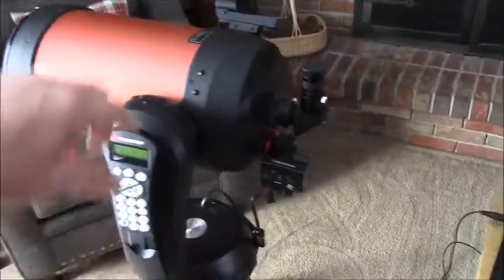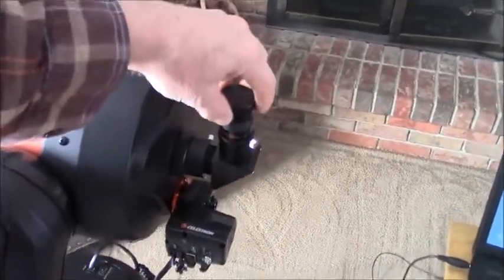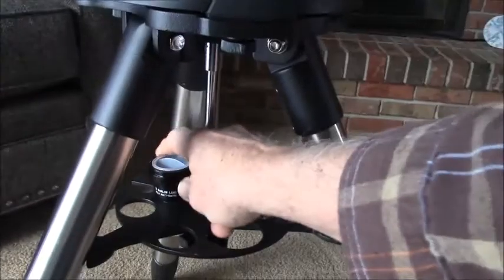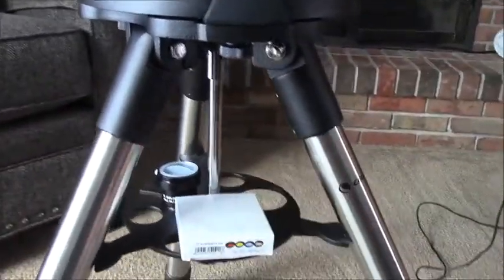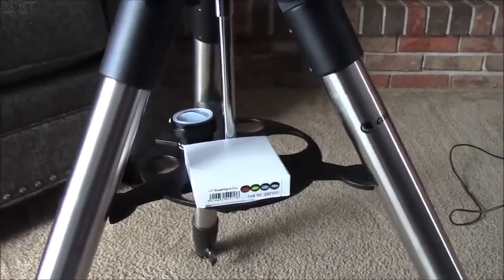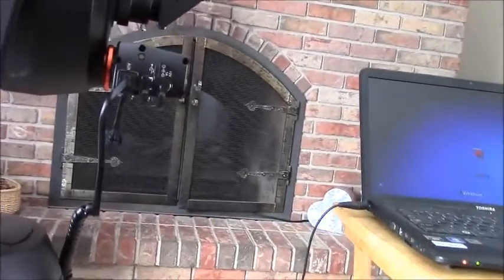One thing I added almost immediately was a Barlow lens, which is a doubler that basically doubles the power of any eyepiece. I got a moon filter because the moon is so bright you just need to dim it down a little bit. The other accessory I bought was an electric focuser.